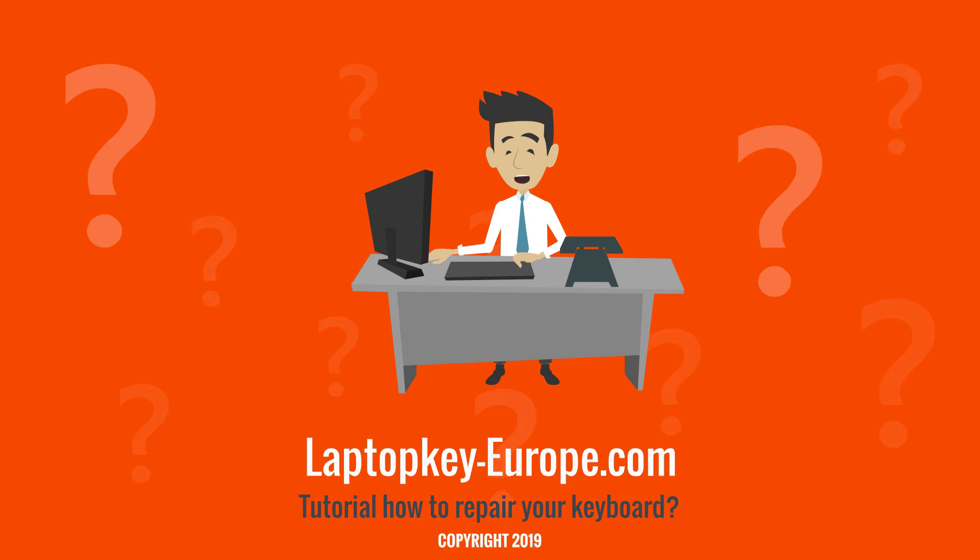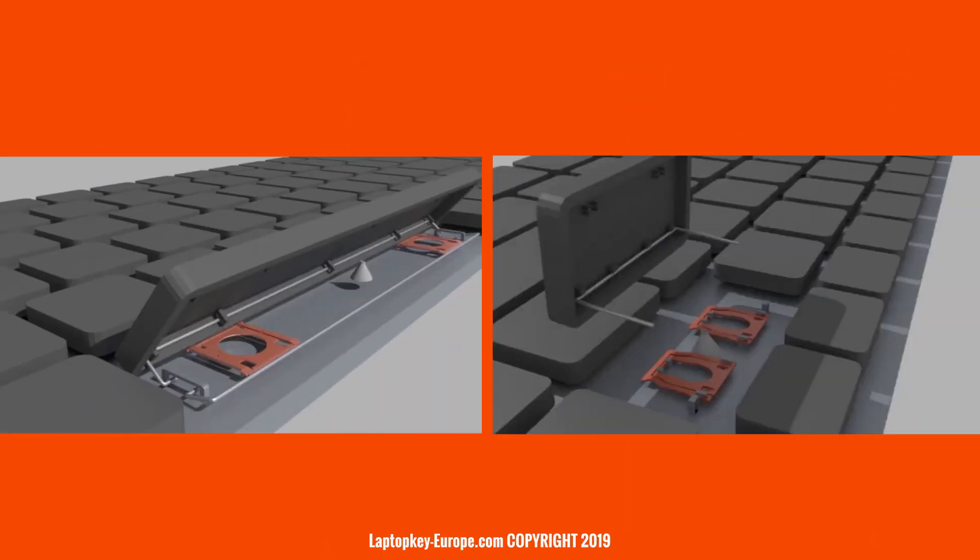However, the large keys have special features, because they sometimes have two hinges, and they can be equipped with metal rods to reinforce the key.